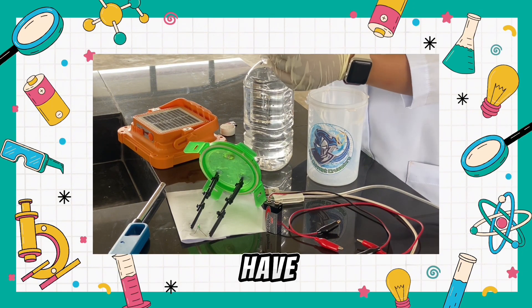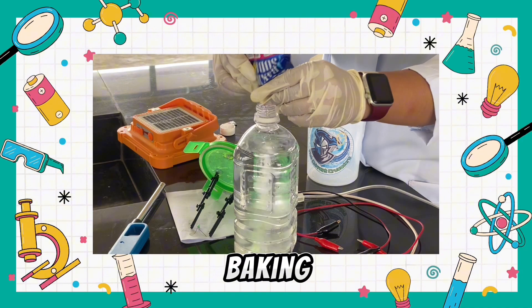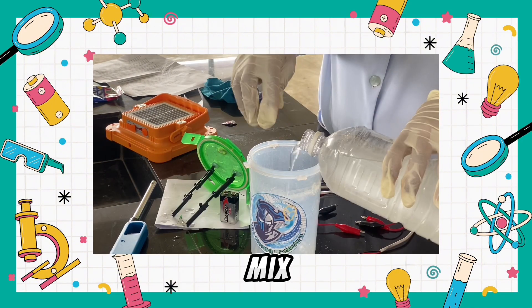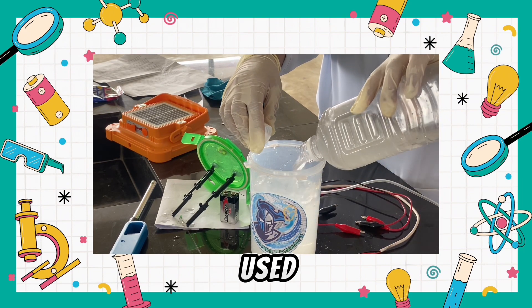First, we have here baking soda. We will put the baking soda into plain water, and once we are done we have to mix it well and put it in the used container.